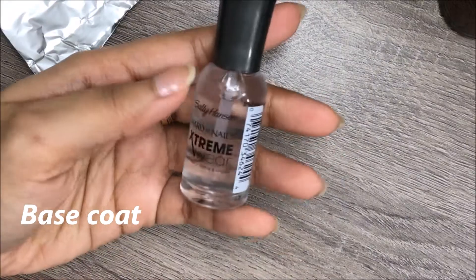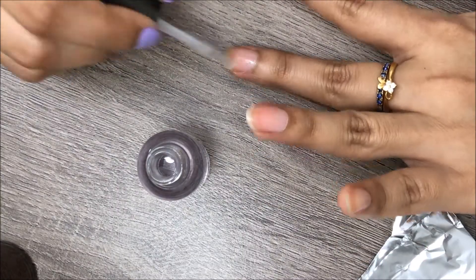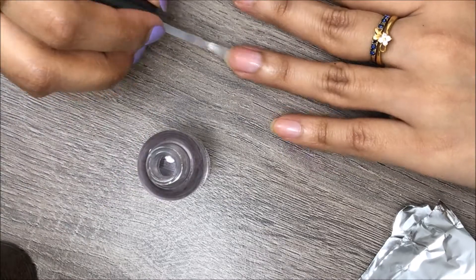Now let's get started. As always, start off with a base coat to protect your natural nails and to make all the designs last as long as possible.